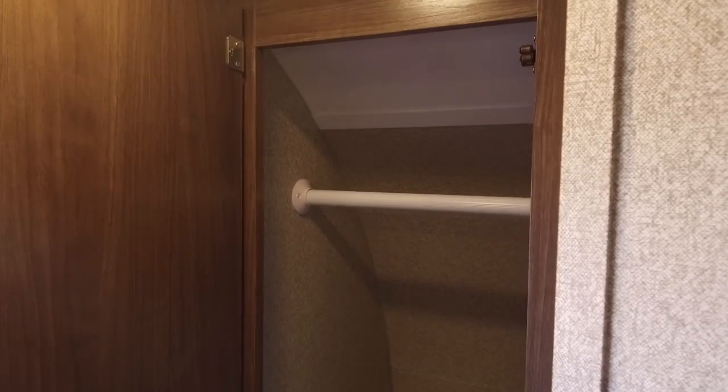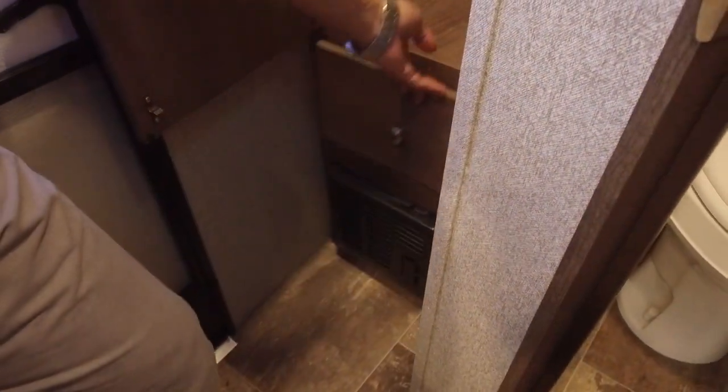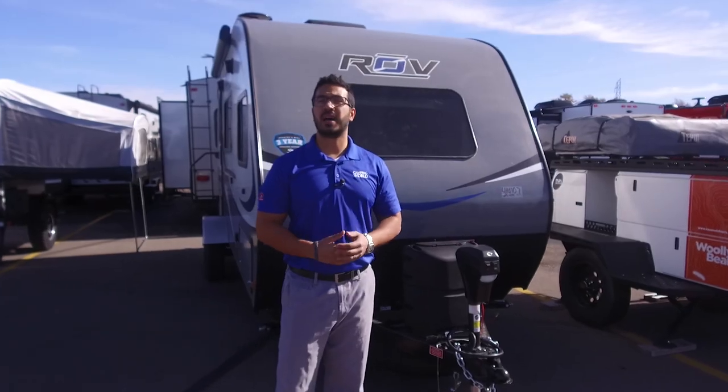Right out here to this side, you see your main wardrobe. As you noticed up by the bed, we didn't really have one, so this acts as where you'll hang your clothes, or it can just be a coat closet if you want. Directly underneath that, you have a pullout drawer, and then your furnace is below that. Now that we've seen the inside, let's take a quick look at some of the outside features on the Rove 173RB.